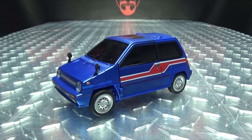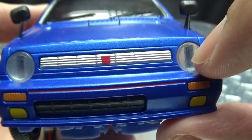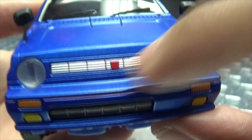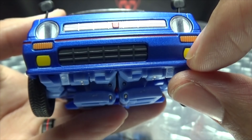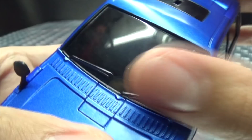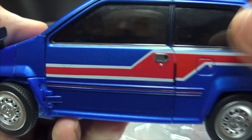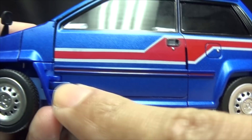In vehicle mode he's done in a nice metallic blue, so it looks gorgeous in my opinion. Getting in closer, there's some trans-clear plastic for the headlights, silver for the front grille, a little bit of red, lights done in orange and yellow, and some dark gray detailing. The side view mirrors are rubber, so you don't have to worry about breaking those.